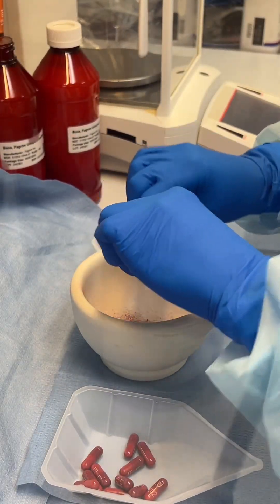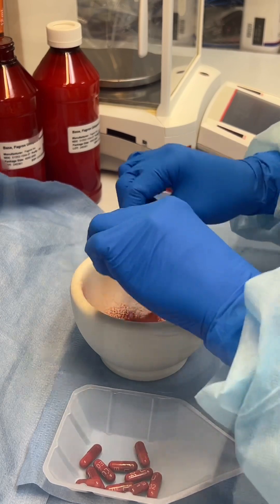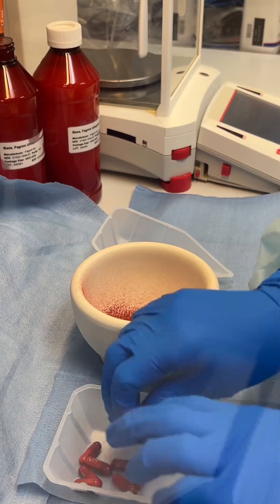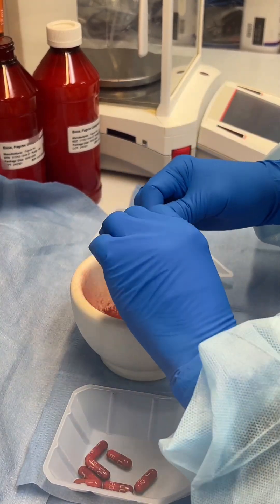Follow along as we create a rifampin suspension from capsules today. Creating a compounded rifampin suspension from capsules involves careful handling due to the drug's staining properties and its sensitivity to light and moisture.